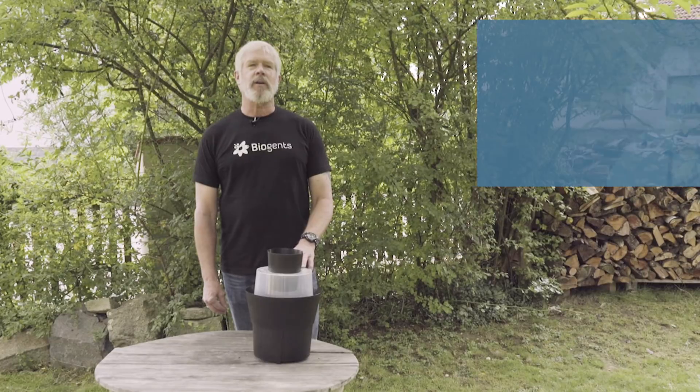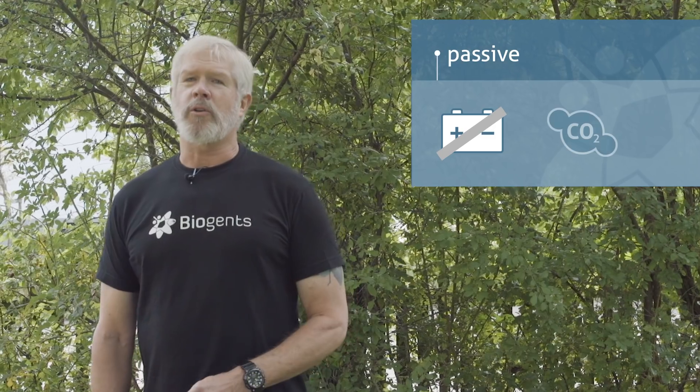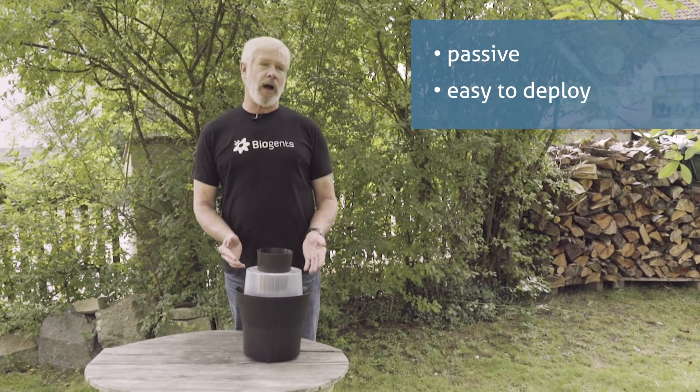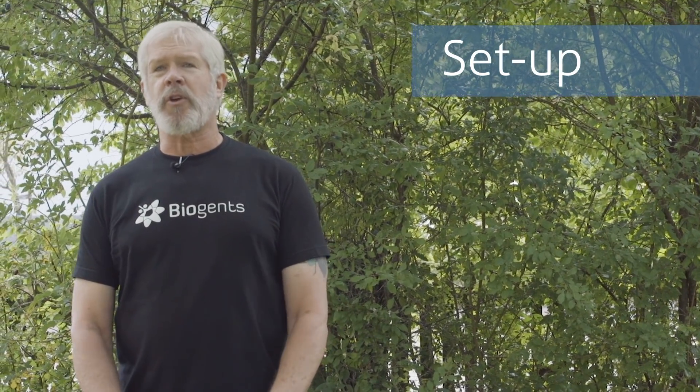One of the advantages of the trap is that it is passive, which means it requires no external power or CO2, and this makes it very easy to deploy in a wide variety of situations. It also makes it a very easy trap to operate. So let's get started first with the simple setup of the trap.